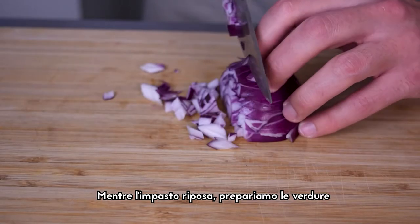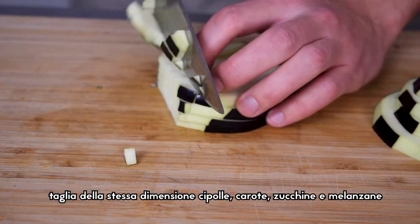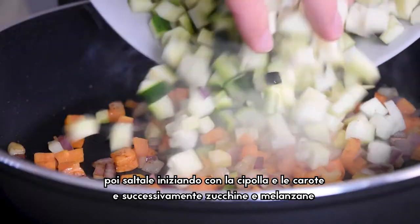While the dough is resting, prepare the vegetables. Chop in the same size onions, carrots, courgettes, and aubergines. Then stir fry starting with onions and carrots, followed by aubergines and courgettes.